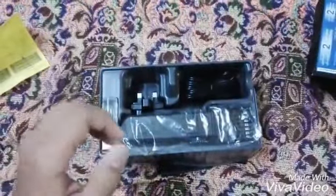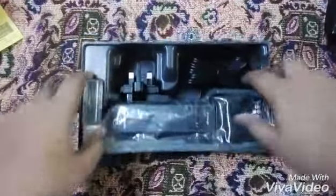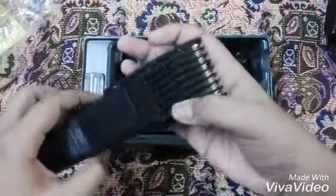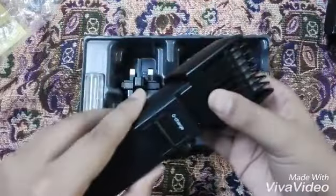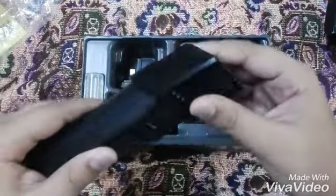Let's put it aside and see our product. This is the machine — the cutting machine, you know, hair trimmer. This is high quality, made of all plastic. This is the comb attachment, and the upper side is made of steel — very high quality.